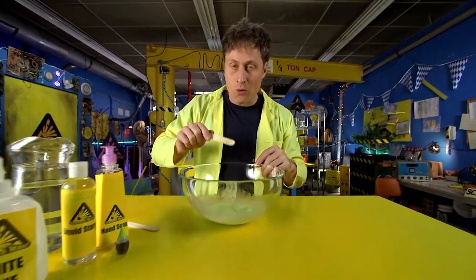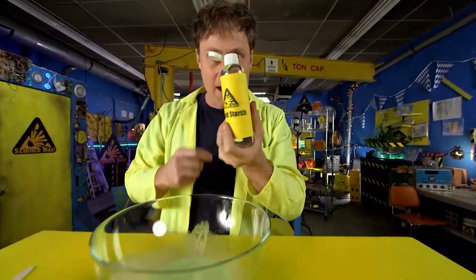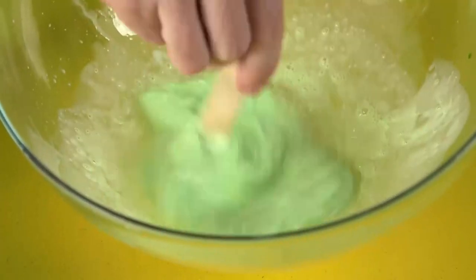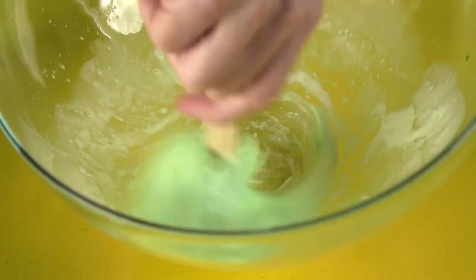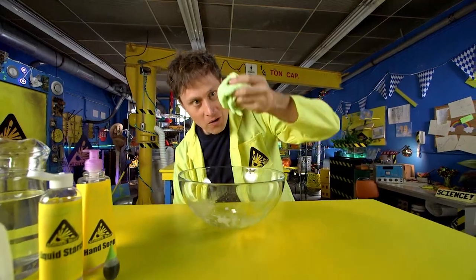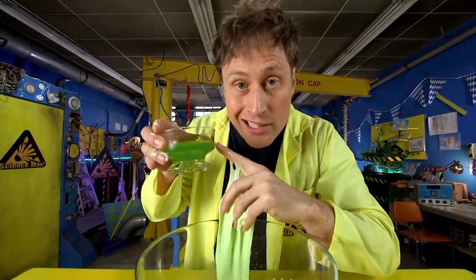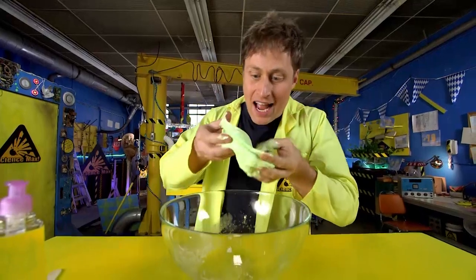Now we're ready to make it actual slime by bonding the polymers together — by adding liquid starch. You want to mix it up. When you add the liquid starch, it starts to bond the chains of molecules together, changing it from a liquid to a slime. And there you go — slime! If you want clear slime and not opaque slime, you want to use clear glue and not white glue. But that's basically the recipe.